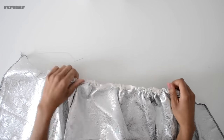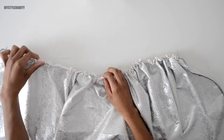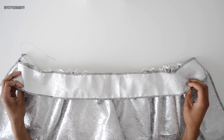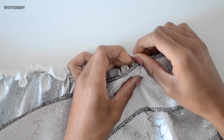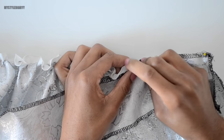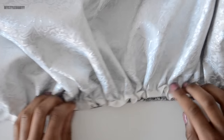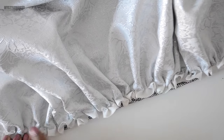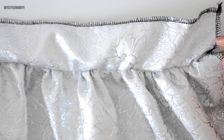Once you're done gathering, spread it evenly. When you have reached the waistband length, tie a knot to hold the gathering in place, and pin the waistband down. Align the ruffles, then sew along the edge. When you're done, it should look like this.